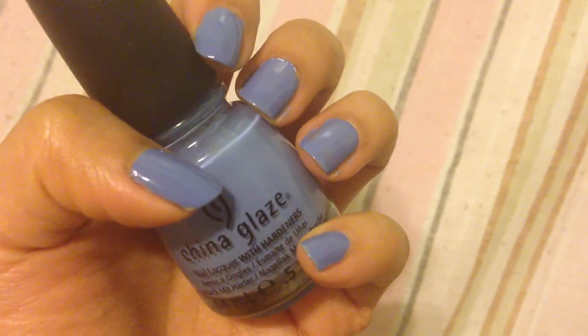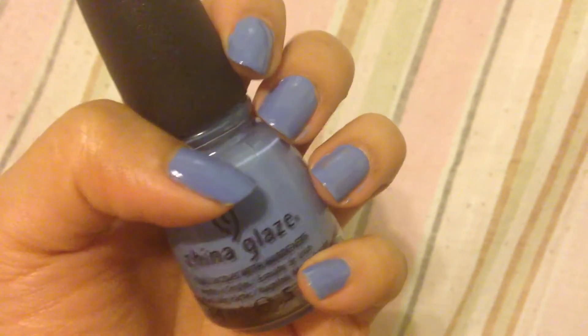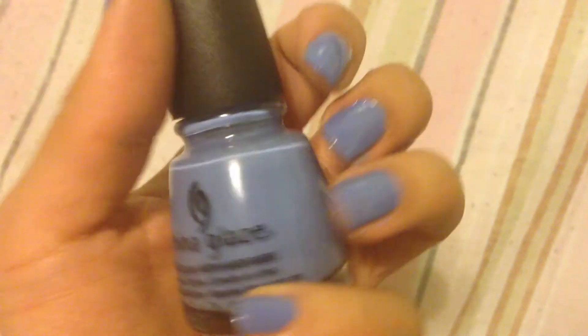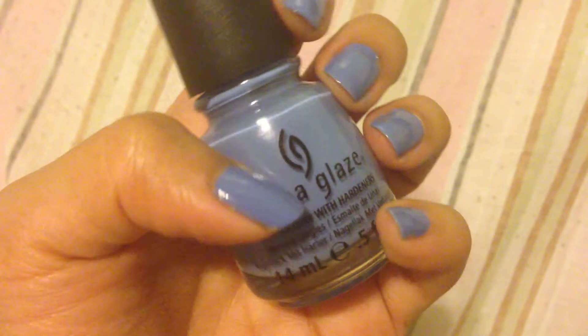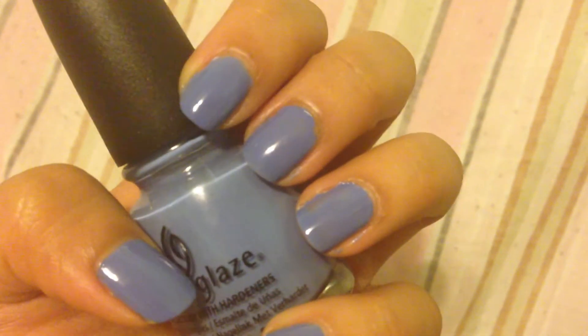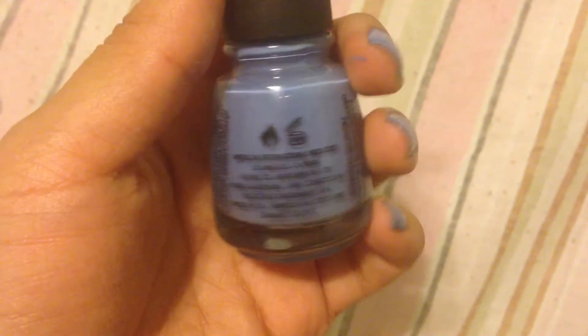This nail polish lasts about four days without chipping without a base coat and a top coat, but if you use a base coat and a top coat it can last roughly a week or more. It's a very pretty blue — as you can see, it's a little bit darker on the nails than on the actual nail polish bottle.